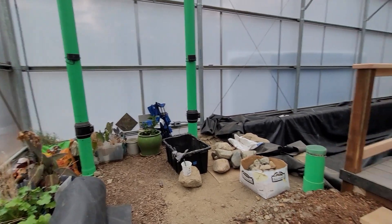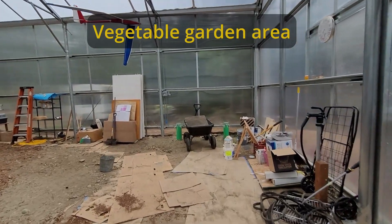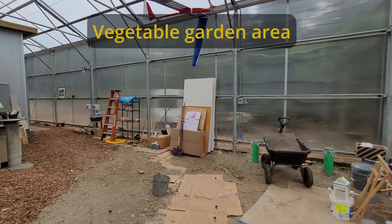Six to eight inches of soil needs to be brought in before planting. Everything needs to move out of this side to form the raised beds, leaving irrigation in place, and then bring in loads of soil.